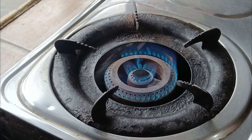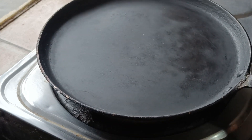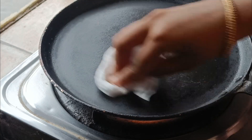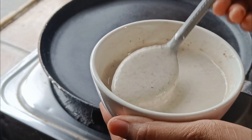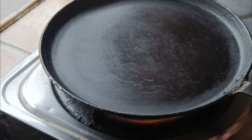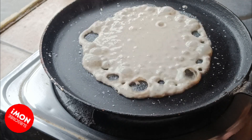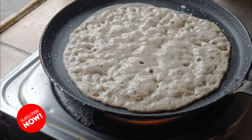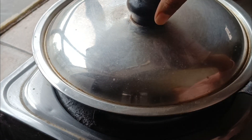I am going to add some salt in a little bit. I am going to add a drop of salt in a little bit.